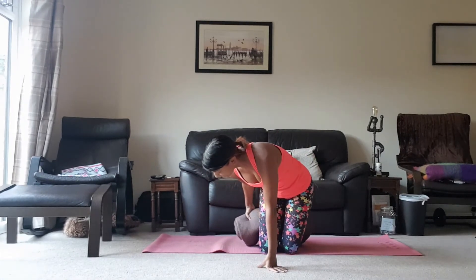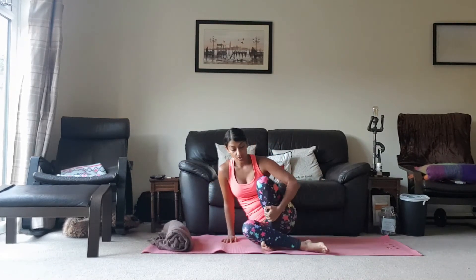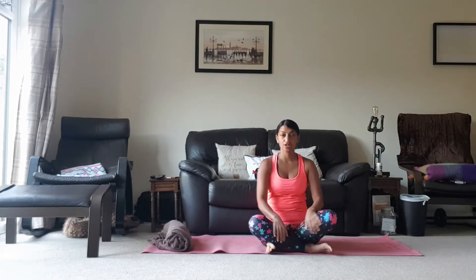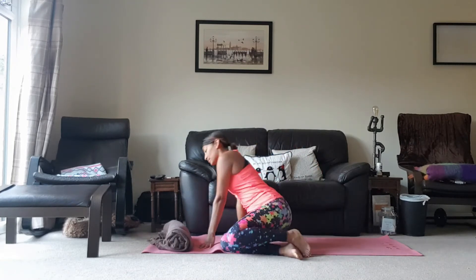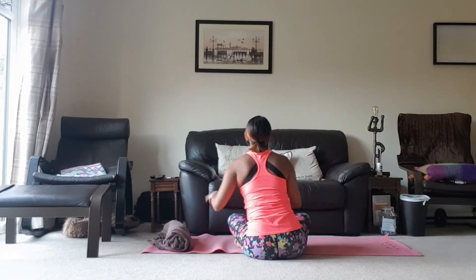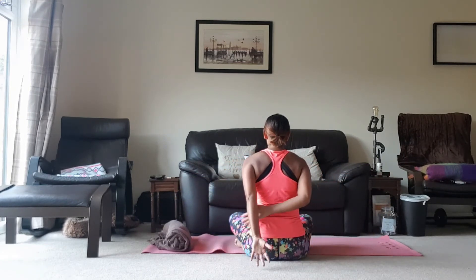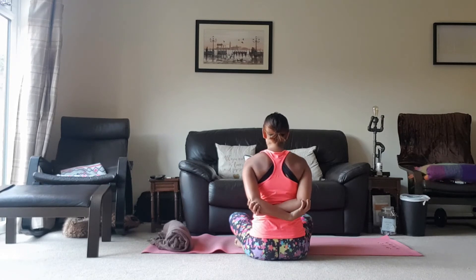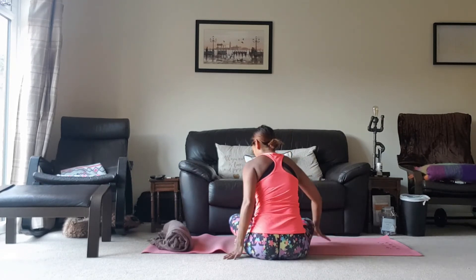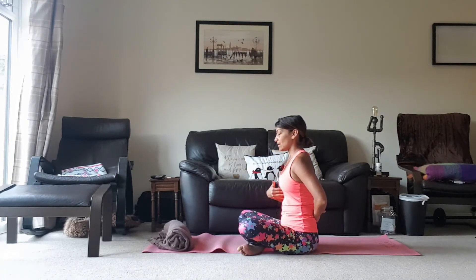We can just take the blanket out from here and come to sit back down into your cross-legged position. From here we're going to take — I'm just going to show you what we're going to do from behind. We're going to take the hands towards the back and just grab either elbow with the opposite hand. Just be careful not to flare the ribs; you want the spine to be nice and straight.